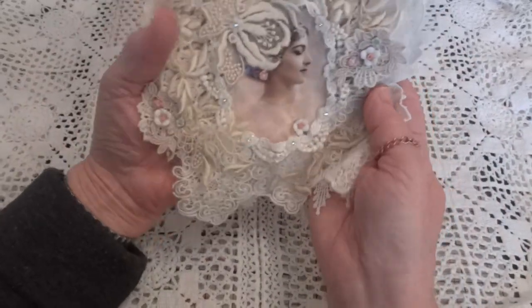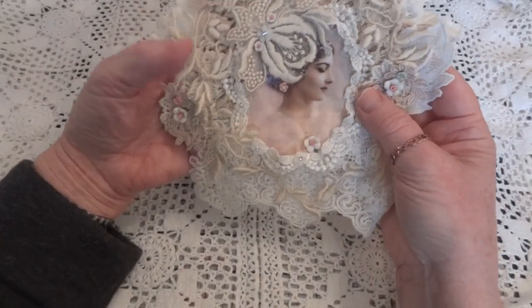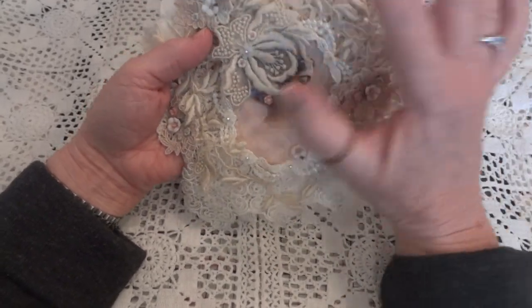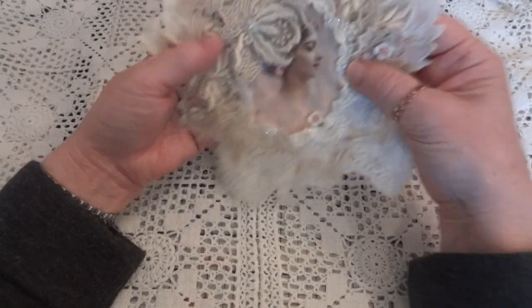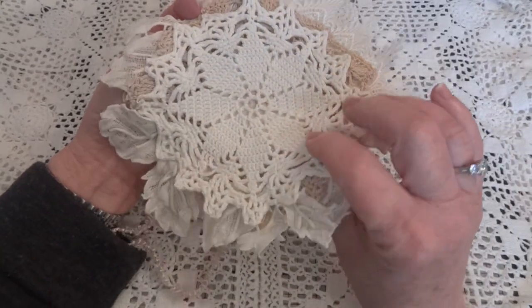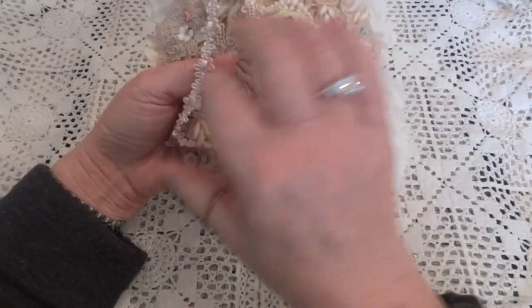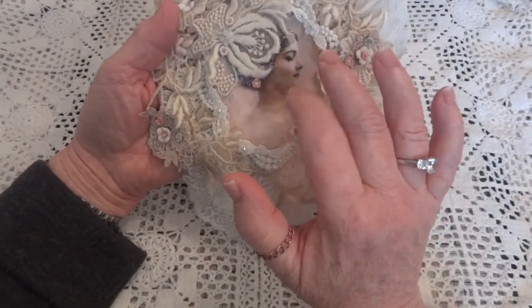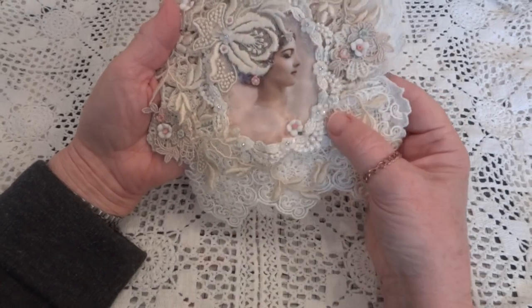I took this beautiful image, transferred it onto muslin, and I did my usual doily thing — you can see on the back. Then I put the image down and just started working from there.